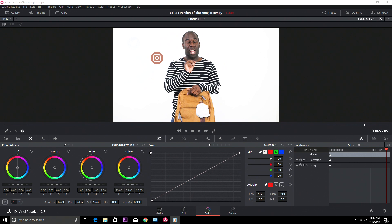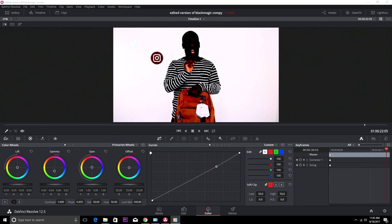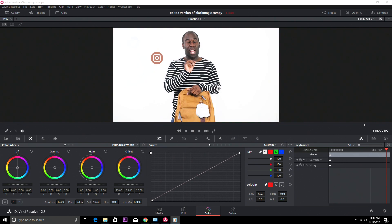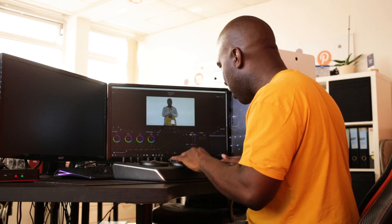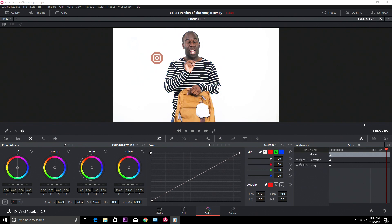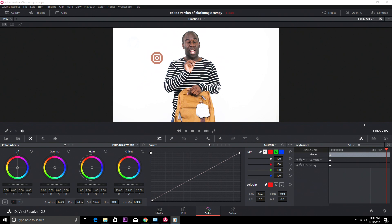That looks like a nice little grade. Let me rotate the disc quickly and move it over — let's reset that, so all the grades I just did are cleared. I'll go down with gain, up with gamma, and move left with lift, then press reset and I'm back to normal. If I do one step on gamma, one on gain, one on lift, and then press Undo, I can step back through each change individually.